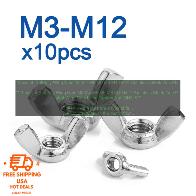Applications for Butterfly Wing Nuts include Home Improvement — Butterfly Wing Nuts are often used in home improvement projects such as attaching shelves to walls or attaching cabinets to countertops. Industrial Applications — they are also used in industrial applications such as attaching components to machinery or attaching pipes to fittings. Automotive Applications — they are also used in automotive applications such as attaching bumpers to fenders or attaching license plates to vehicles.